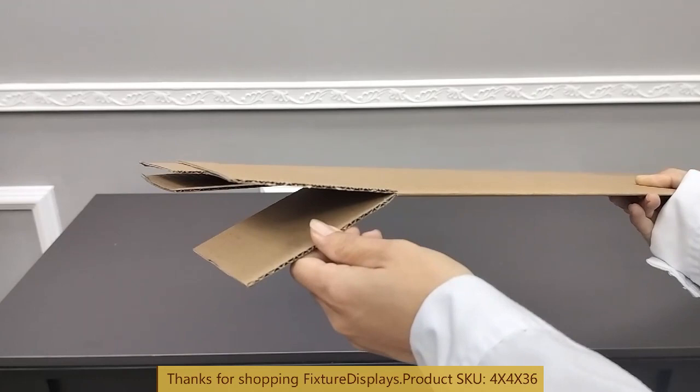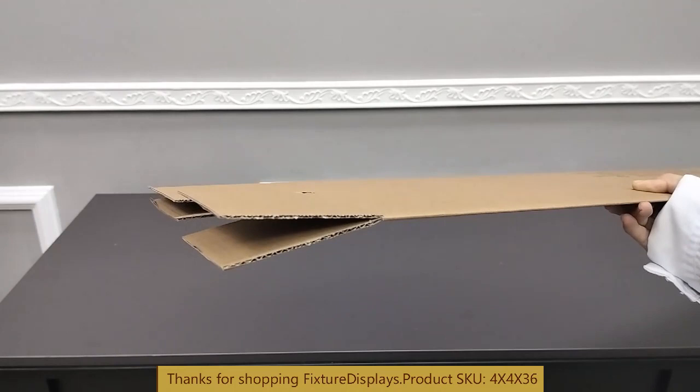If you have any questions, feel free to email us at cs.charlysam.fixturedisplays.com.